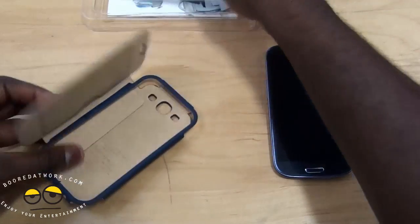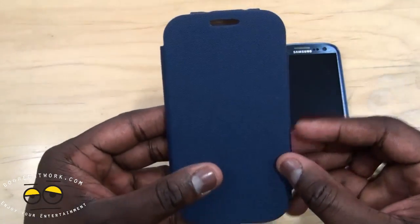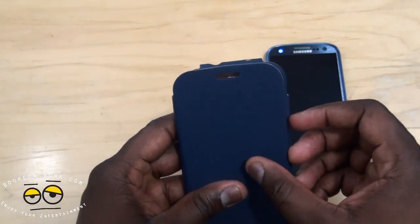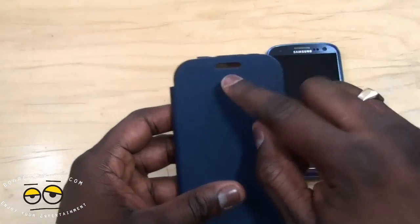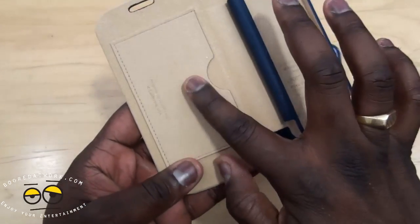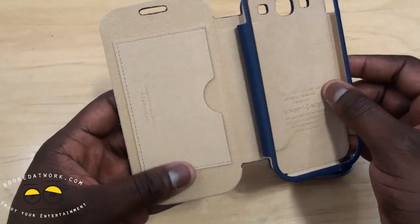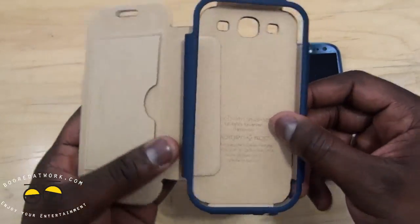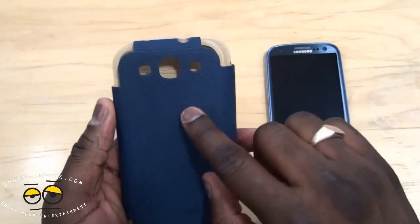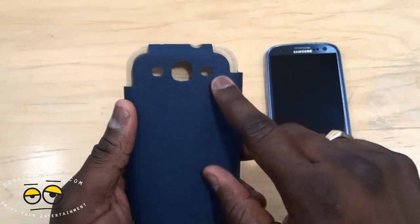Take out the stuffing inside. Here's the case. You can see there's a space here on the front cover for your earpiece. Open it up — here's the credit card slot, so you can put your credit card or business cards. I suggest business cards, no credit cards. And you can slide in your Galaxy S3. For the back, you do have openings for your camera, your flash, and your speaker.